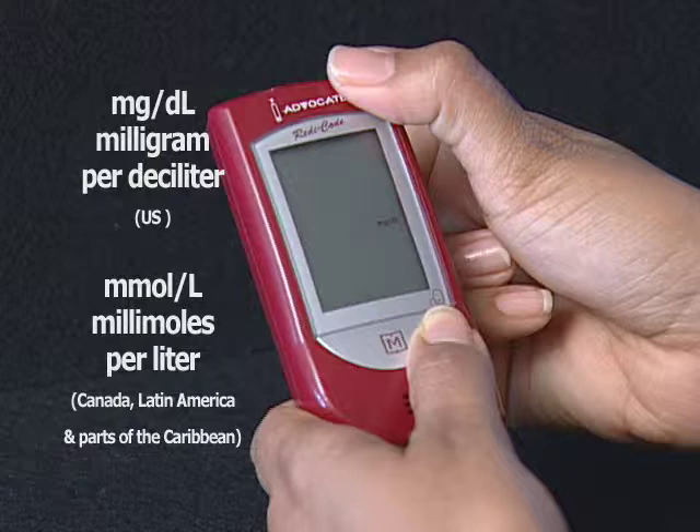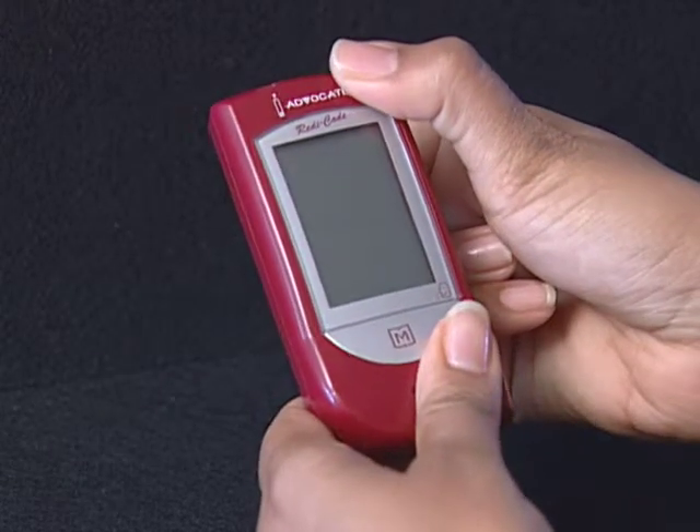Millimoles per liter is the standard unit in Canada, Latin America, and parts of the Caribbean. Press and release the M button to select the unit of measurement you want to use. Press the Set button and then the current unit of temperature flashes.